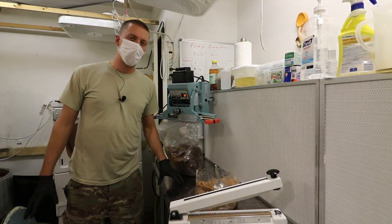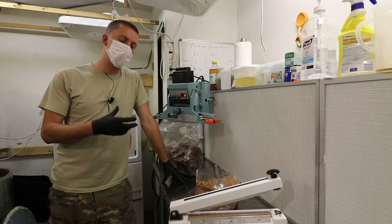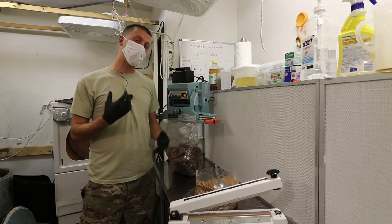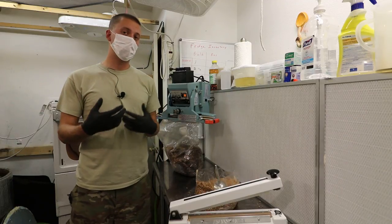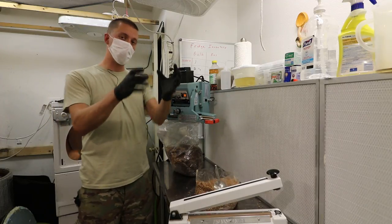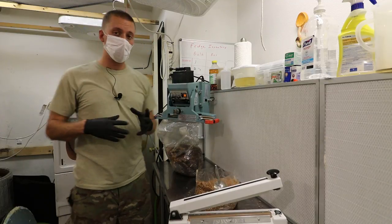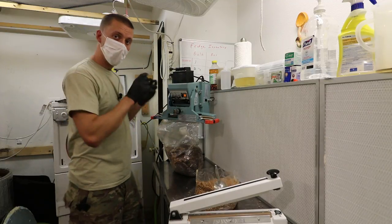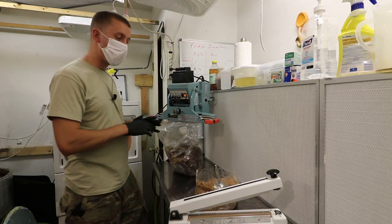Welcome — this video is about efficiencies in your lab. Whenever you're doing mushroom farming, you want to make sure you're handling the bags as little as possible. Every time you're handling a bag, it's more time. You don't want to be moving a bag here, then there, then there. If you're going to do something, grab it off your rack, inoculate it, seal it, put it away.